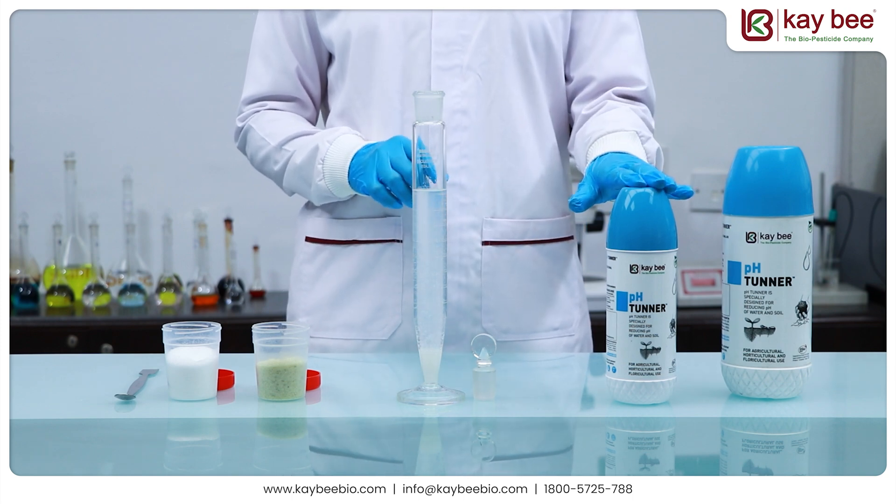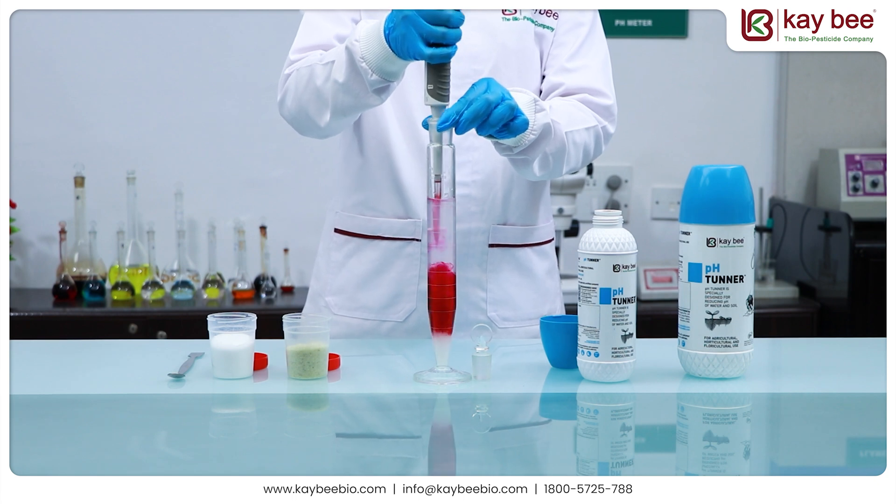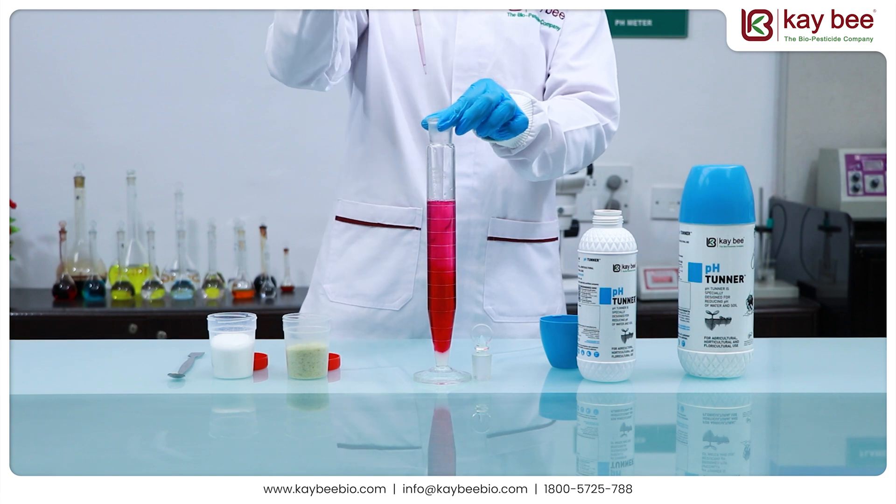This is where pH Tuner comes into action. After adding pH Tuner to our solution, we can observe it becoming clearer and transparent, meaning that the bonds have been solubilized.